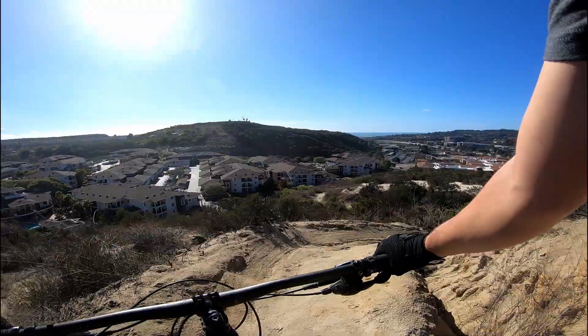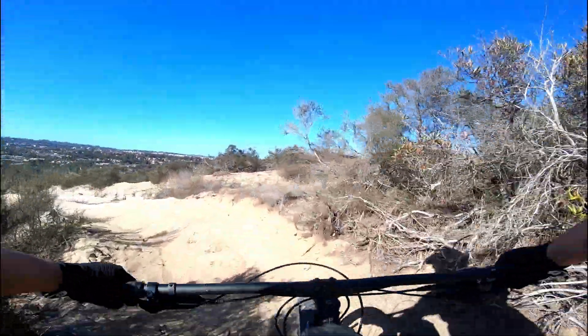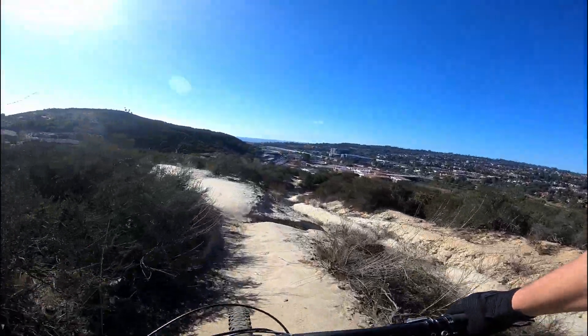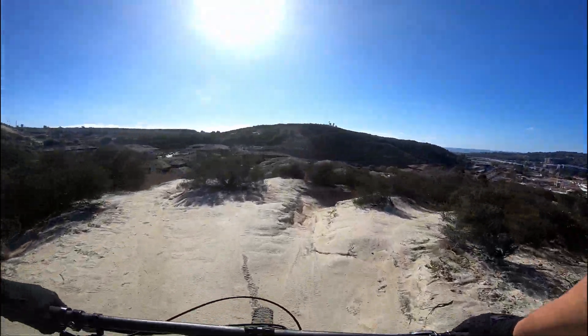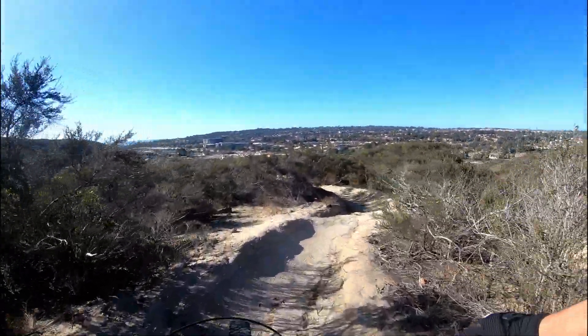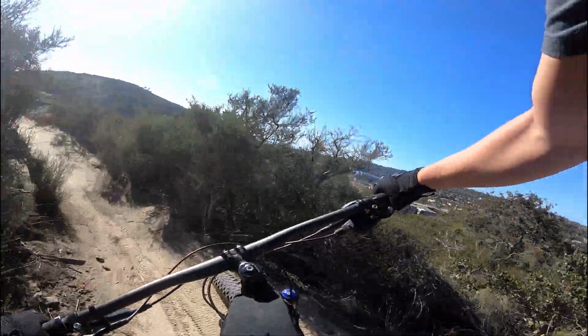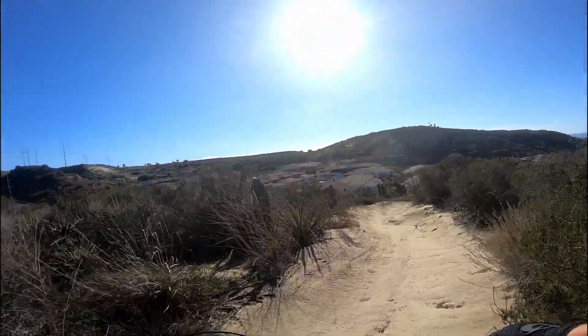If you guys want to watch me with my handlebars only, leave a comment below — I don't know why you would. But yeah, this trail's really nice. It's got some great berms, nice jumps, and the soil is pretty nice today — it's pretty grippy.